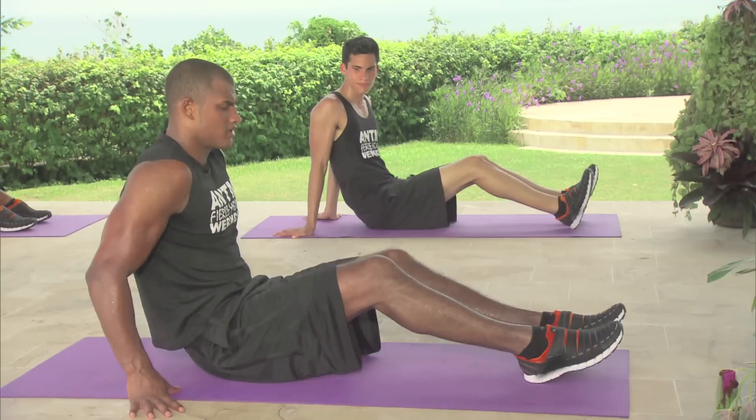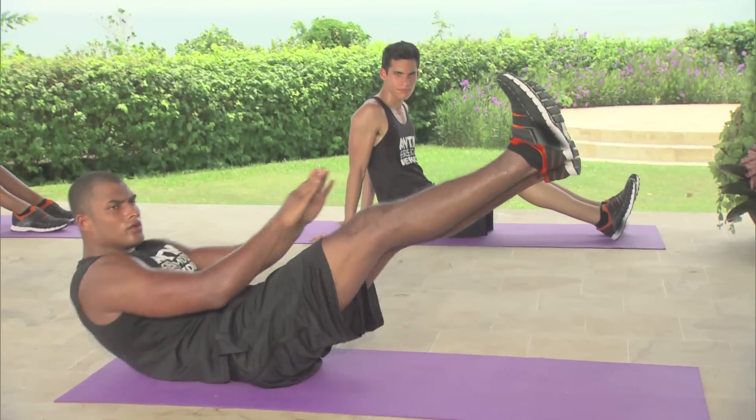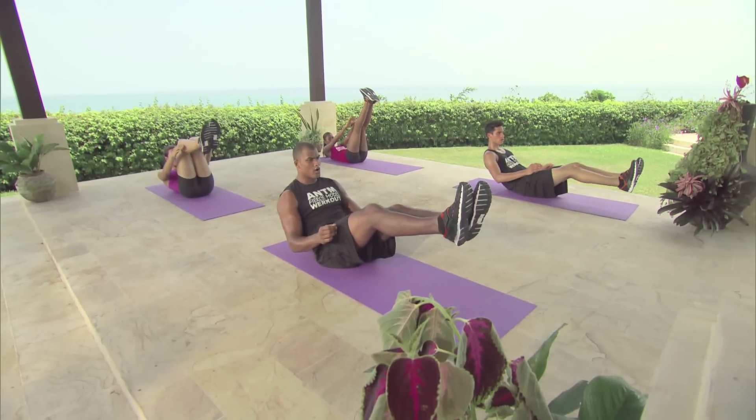Next up we have V-ups. This is how the exercise looks — the key is to touch your toes with your hands. It looks like this: 1, 2, 3, 4, 5. For this one we're going to do a set of 10. You guys ready? 3, 2, 1, go.